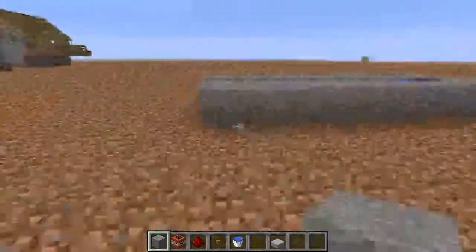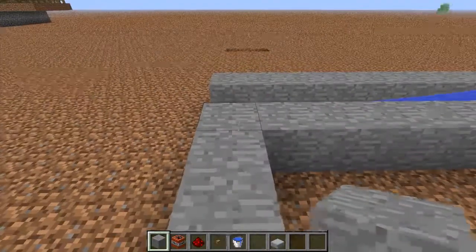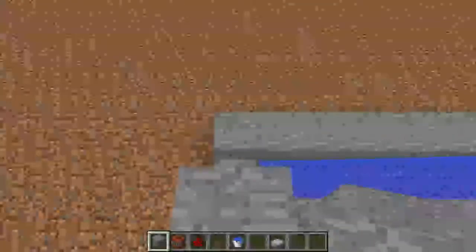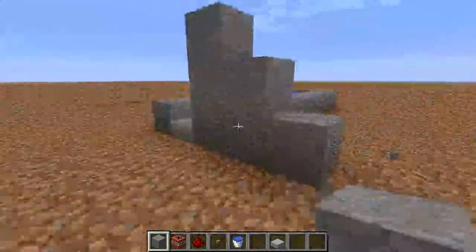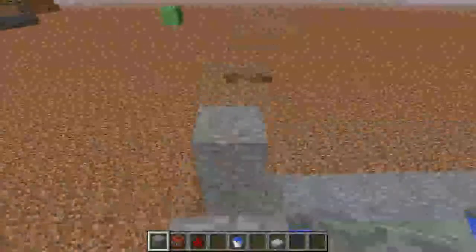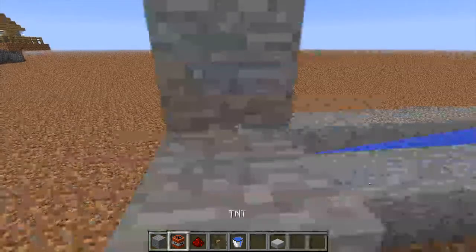And then what I do is I normally count — I did one extra block. Okay, so two away, and so it's basically just like a stair. I don't need that one. So it's two away from there, and then just stairs up. And then, yeah, build it up like that.